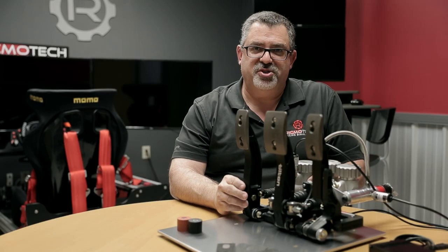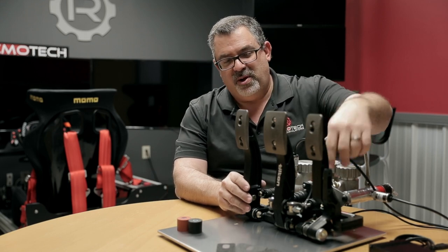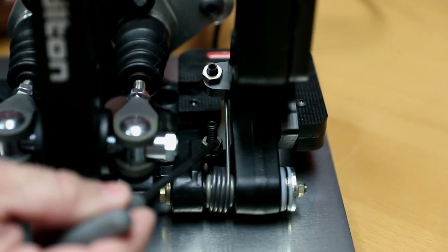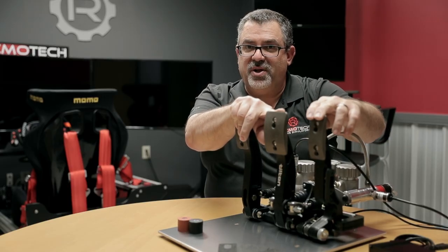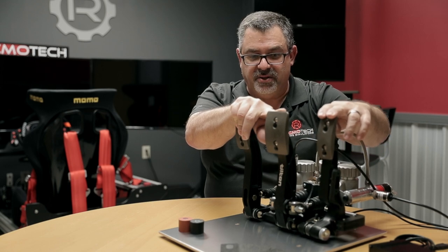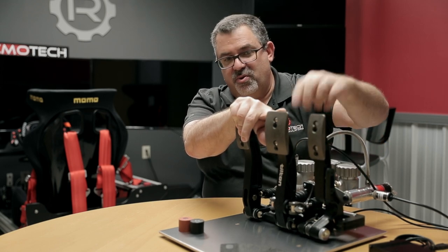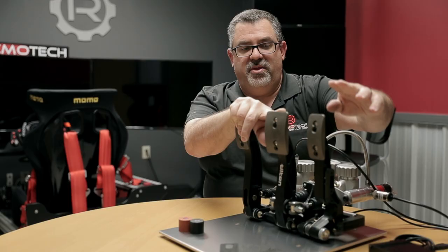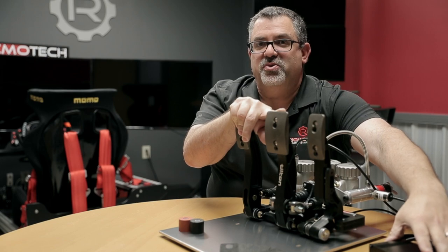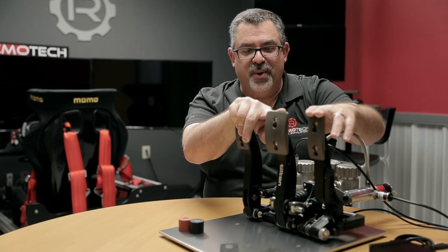Let's talk about the adjustments on the pedals, starting with the gas pedal. The gas pedal has two set screws and lock nuts to adjust the initial and ending position, giving you a shorter or longer throw within a reasonable range. Once adjusted, the pedal will need to be recalibrated to the control box so it is aware of the new range of motion.